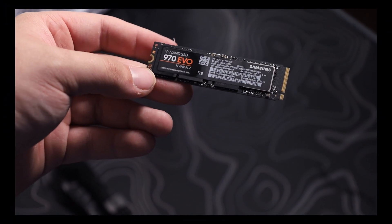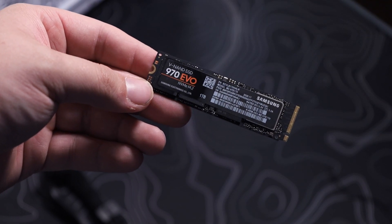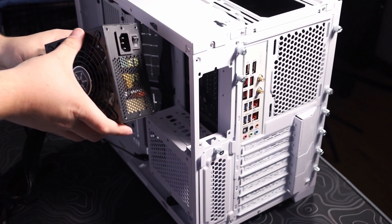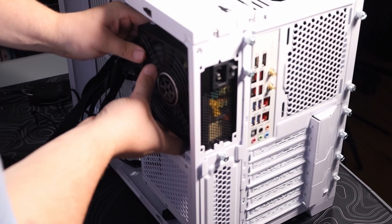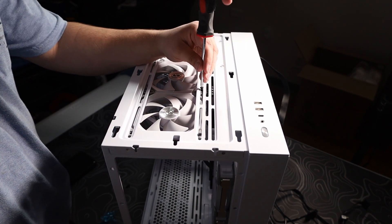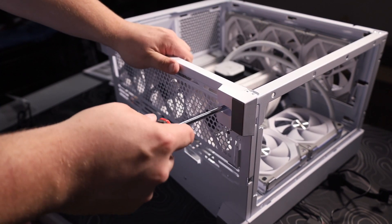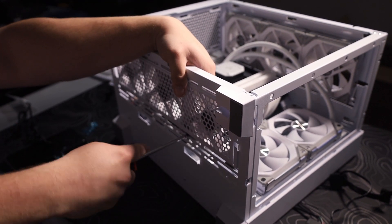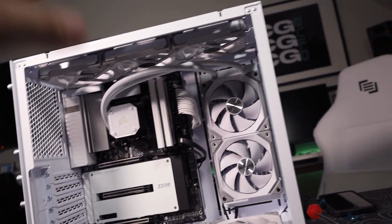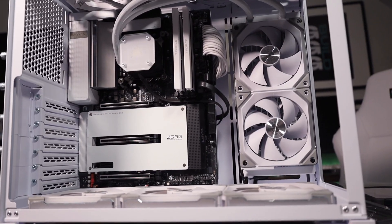I actually didn't show off the M.2 — we're using the Samsung 970 Evo one terabyte, because it already has all the games I want to play on it, so it'll be easy, no extra installing needed. Let's put the other fans on the top and bottom. Here's the build so far — the only thing left is the GPU and a little bit of cable management. It looks really good so far, I'm impressed. I can't wait to see what it looks like with the lights on.